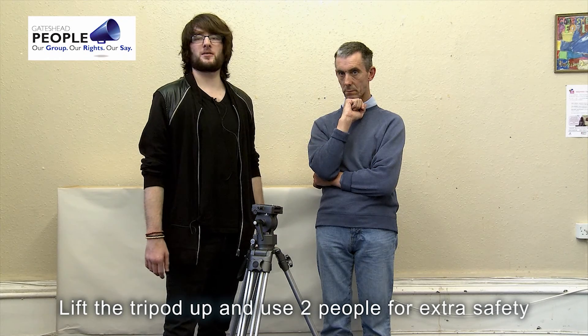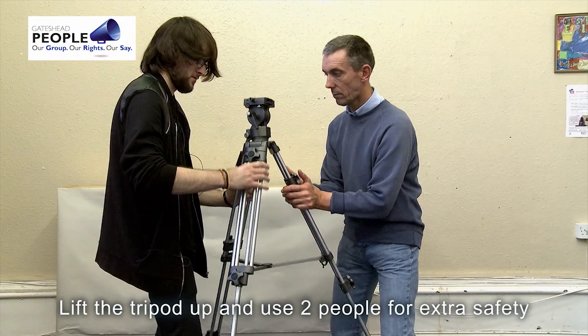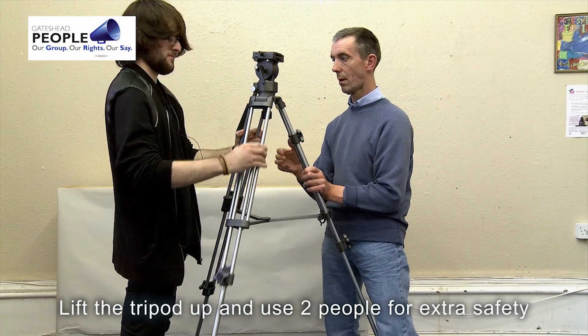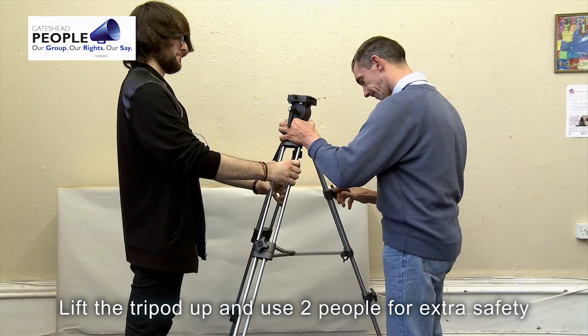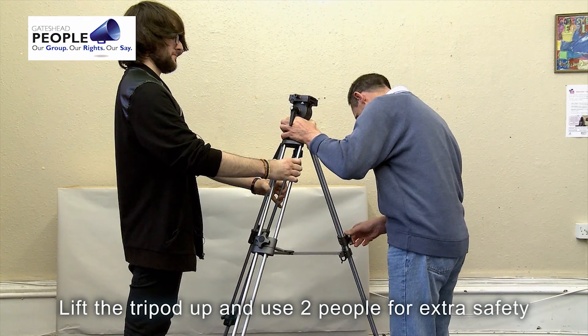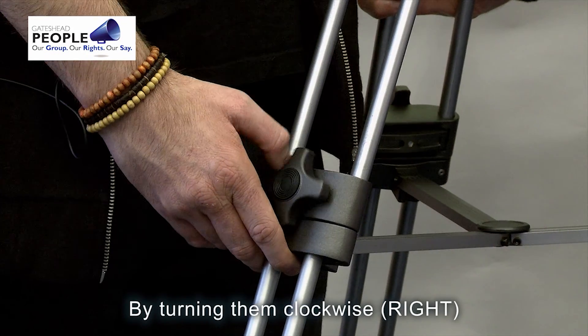Lift the tripod up and use two people for extra safety. Remember to tighten the screws up by turning them clockwise.